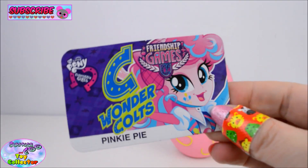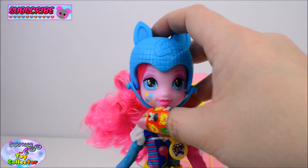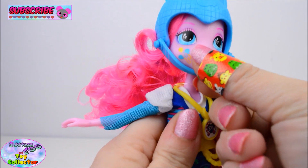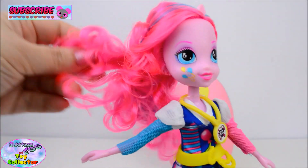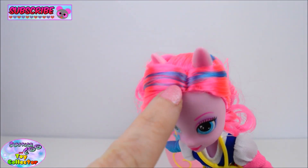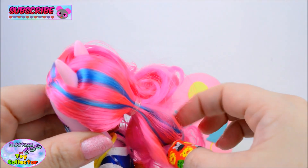So Pinkie Pie comes with her profile card. And straight out of the box you can see she's already wearing her helmet. Now you can remove the helmet and you can see all of her big bouncy pink hair. She also has a blue streak which runs through the front and also to the back and through the ponytail.